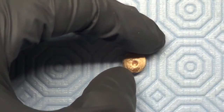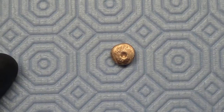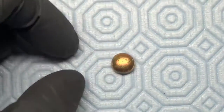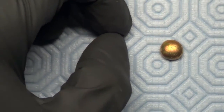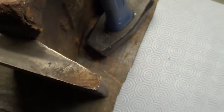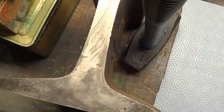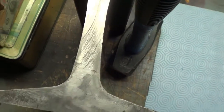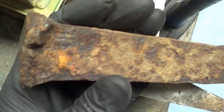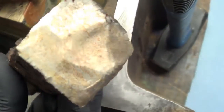Dropped it into some vinegar and hydrogen peroxide to give it a bit of a pickle bath to get rid of any of the leftover flux, which is borax. And I put it up onto this thing here, which is a big chunk of railroad rail I got from my brother-in-law. And I took this here, which I dug up with my metal detector — a great big honkin' chunk of spike.